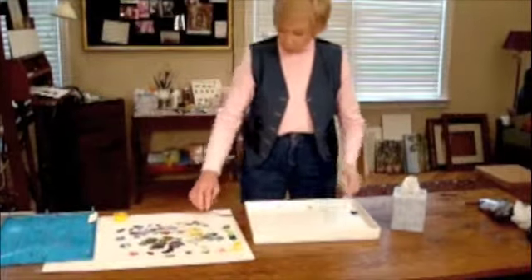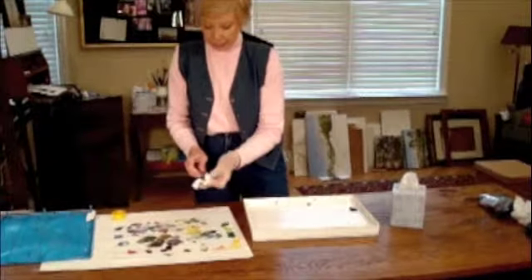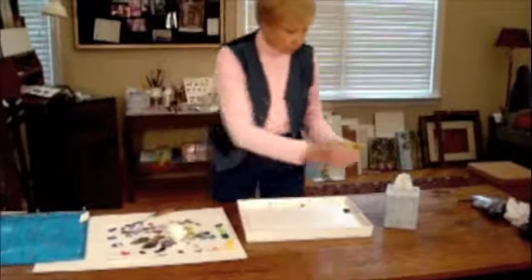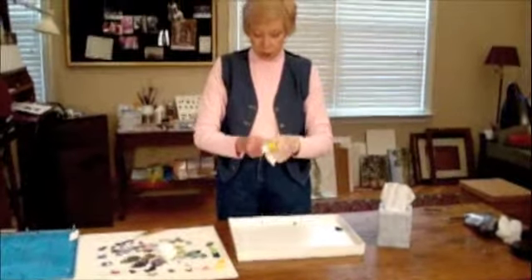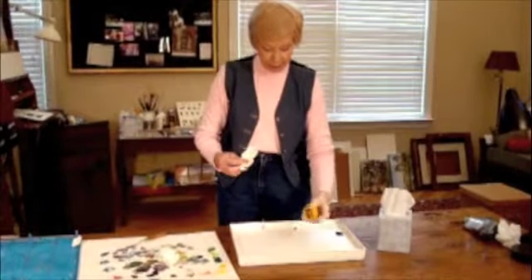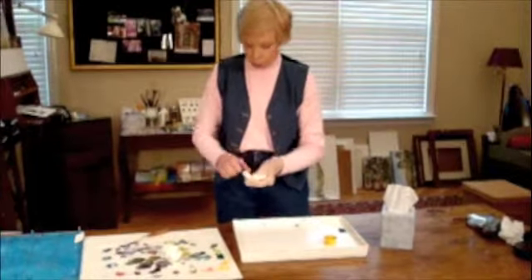Then, after you have removed each color and put it back, wiping the palette knife each time, you take your medium cup. In this case, it is just a cup that we found at a thrift store that works very well because it is the same depth as the palette and so it can be stored inside the palette once you close it up.